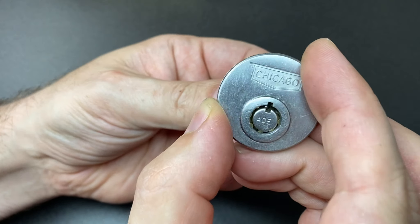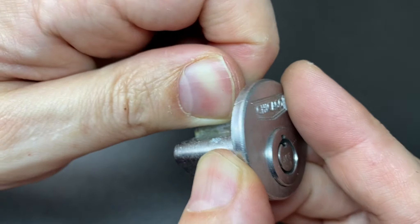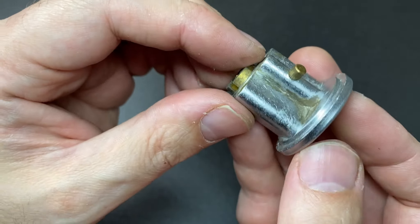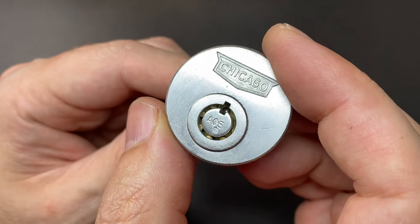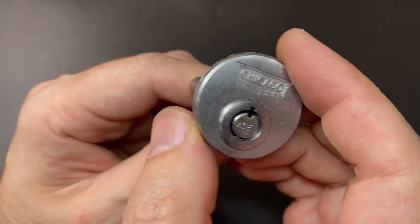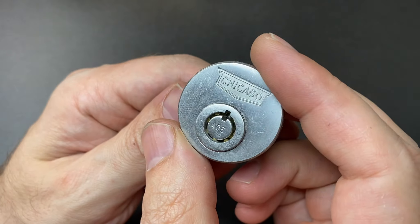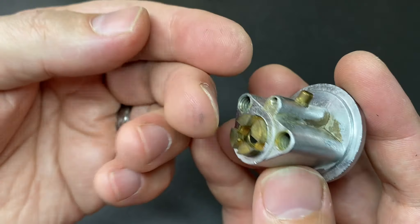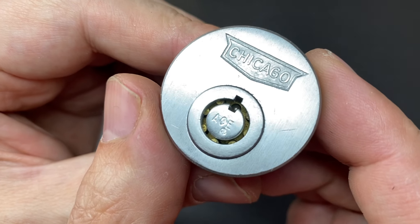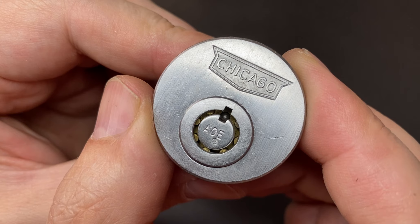The cylinder doesn't come out and I assume it's because of this press-fit pin. I don't want to take it out because I'm worried that I'll never be able to put it back in, and these Chicago ACE tubular rim cylinders are just not easy to come by this side of the pond. I don't want to risk damaging it, but it's nice just the way it is, straight out of the box as the factory intended. Isn't it gorgeous — I really love the look of this thing.